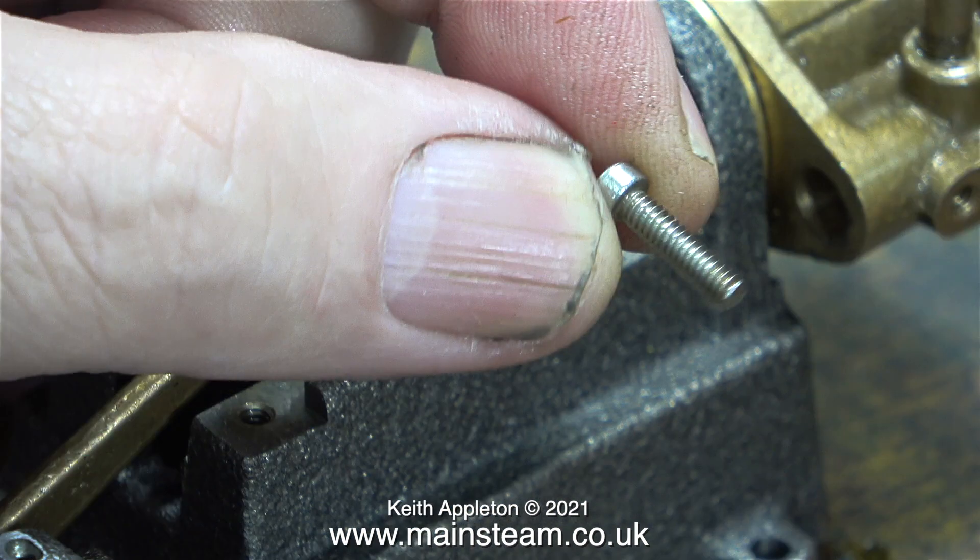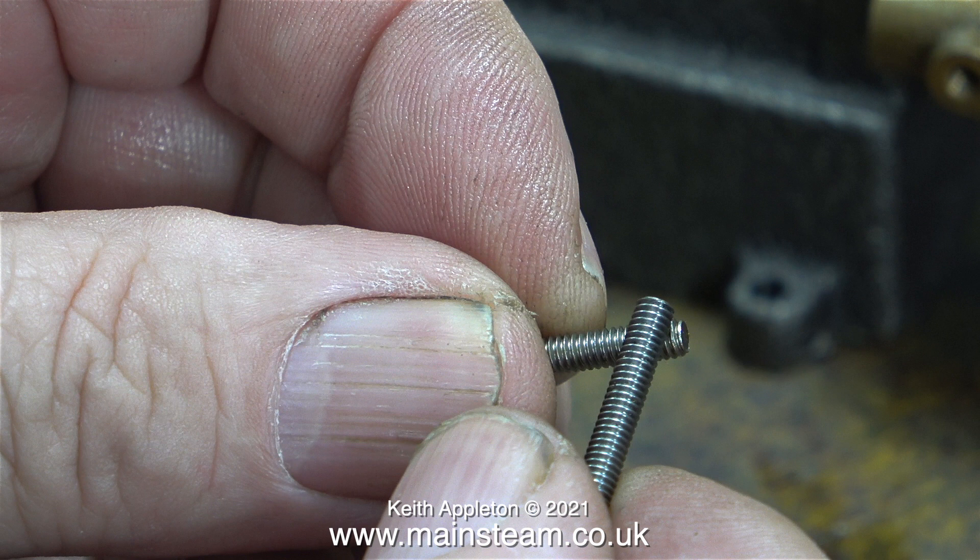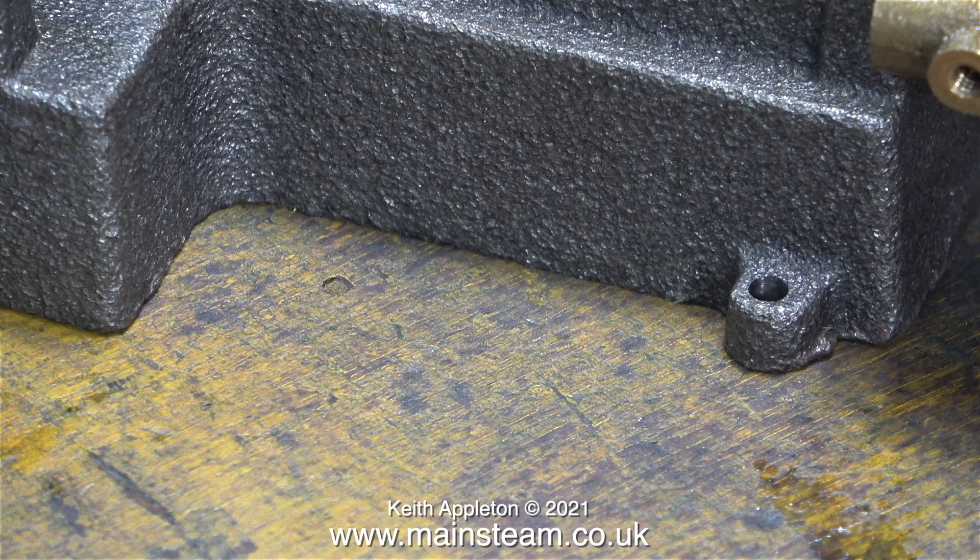Back for another comment about these bolts — I don't know exactly what they are. They're not BA; here I'm comparing one with a 5BA bolt and as you can see it's entirely different — the pitch is different and the diameter is different. I would think these are possibly 1/8th Whitworth bolts. I'll find that out later and show it in another episode.